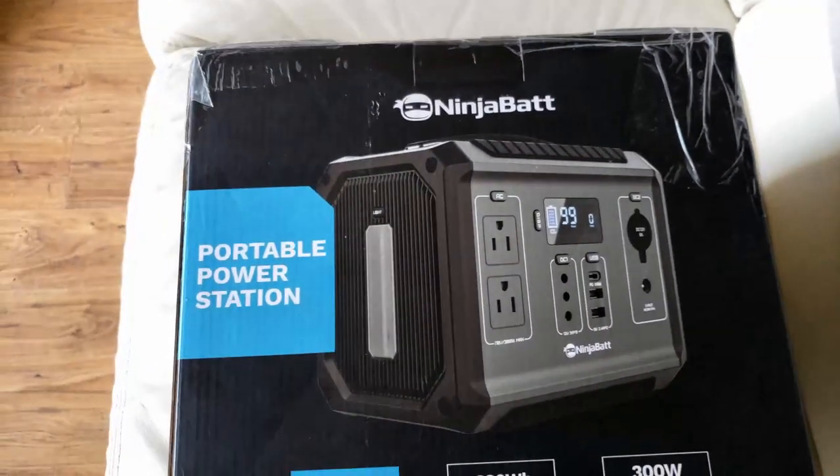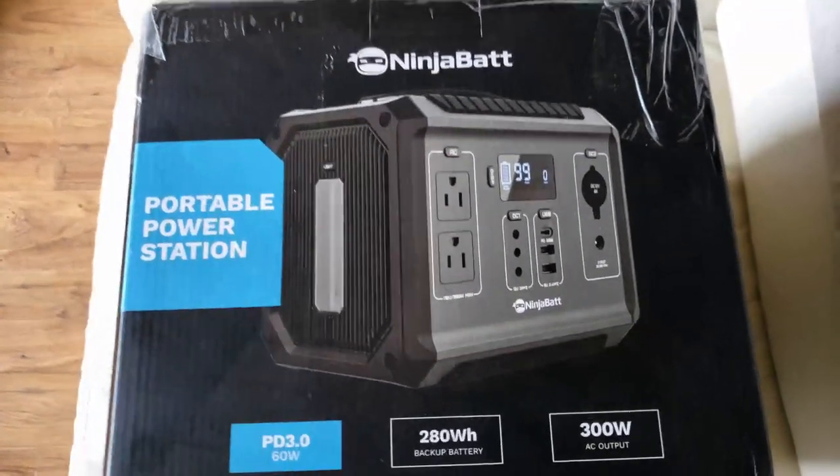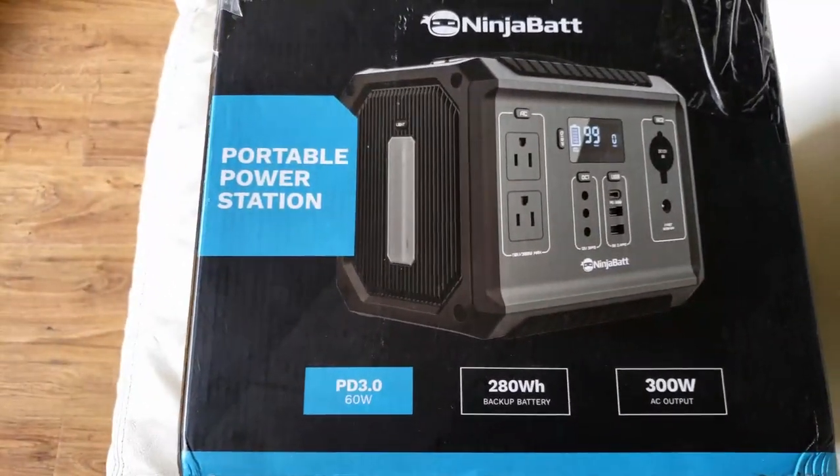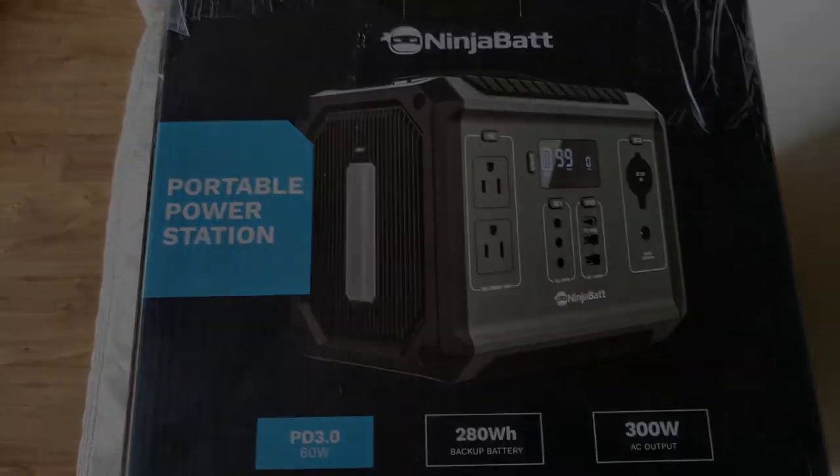Here is the NinjaBad 300 watt portable power station I just picked up today. I'll do a quick review on it and see how good this product really is.